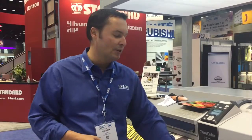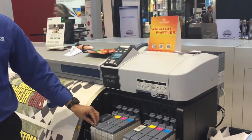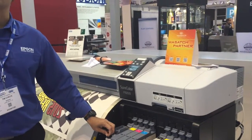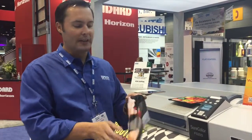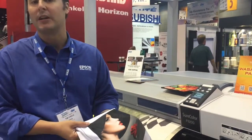All three of the printers feature our new UltraChrome DS inks, which includes a new high-density black ink. The ink set gives us very rich dark blacks but is also very ink efficient. To achieve the rich dark black, we're using quite a bit less ink than in our previous generation.